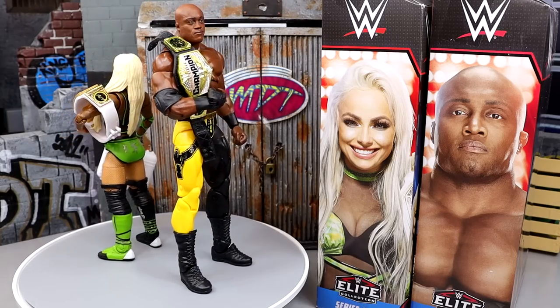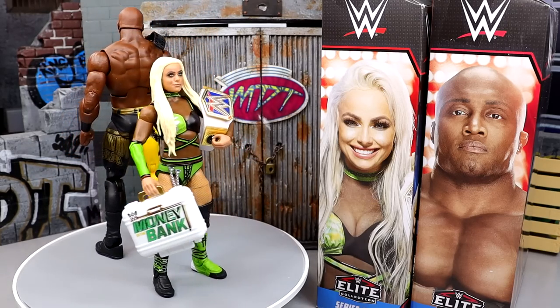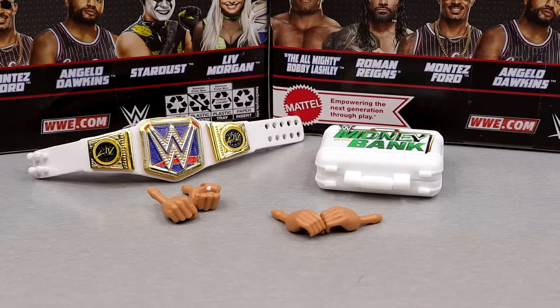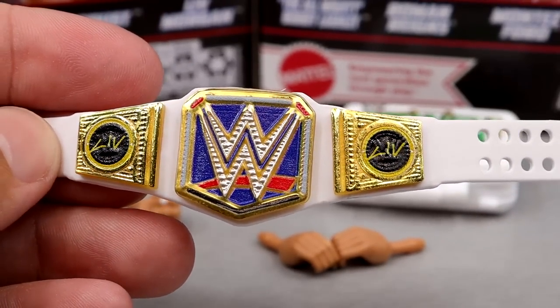Let's dive into Liv Morgan's accessories first, and then we'll run it back and take a closer look at Trashley and his accessories. For Liv Morgan's accessories, you get some good stuff here. I love the Women's Championship — the shape and colors look really nice. I love the Liv Morgan side plates.